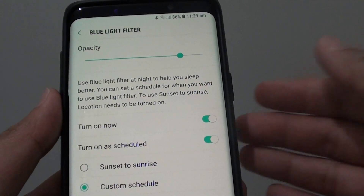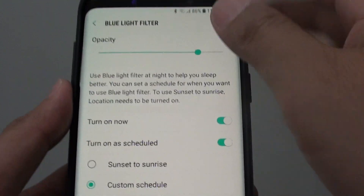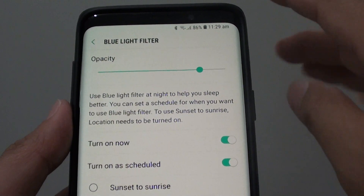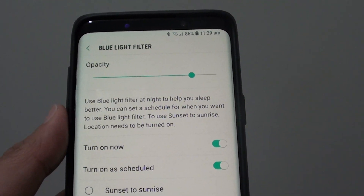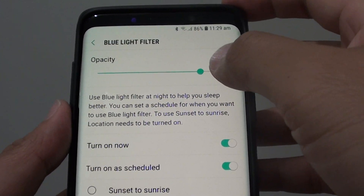It is really useful at night time when you are in bed and have all the lights turned off. You can set the screen to be a bit yellow, which allows your eyes to not be disturbed so you can easily go to sleep.